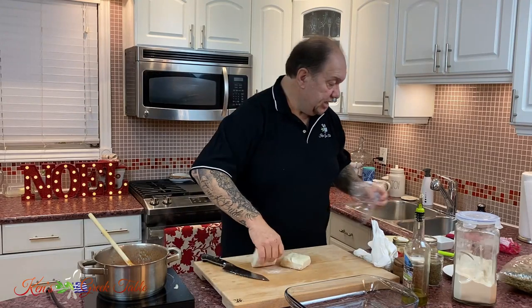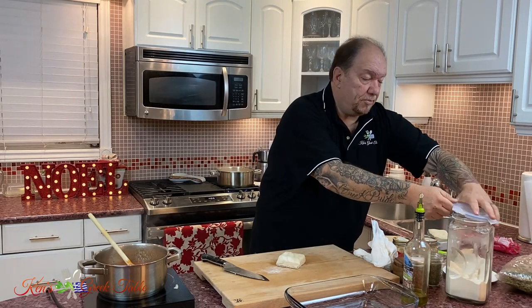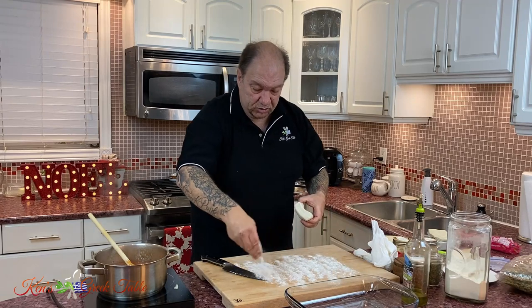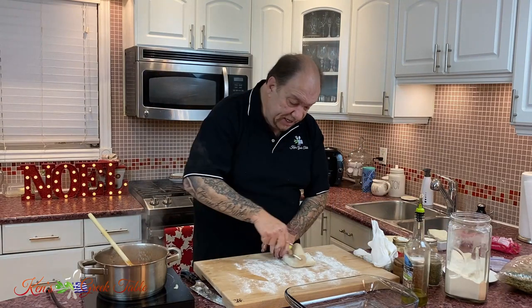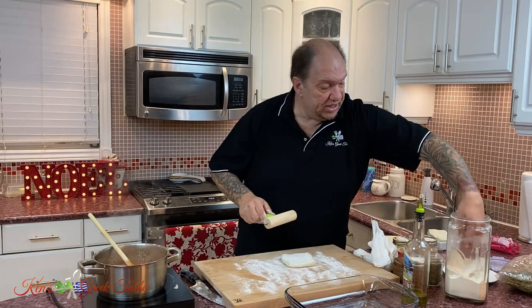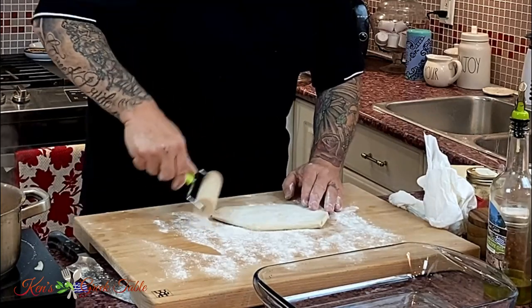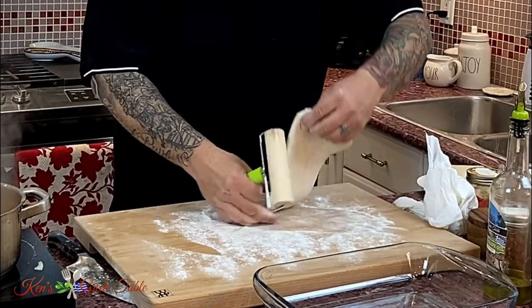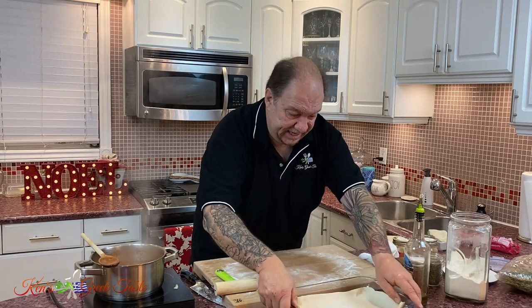I'm going to cut the puff pastry in half and work with one half. I'll take a little flour for my work surface — just a light scattering where you're going to be working. I've got this little mini rolling pin which works really great for smaller jobs and does an amazing job rolling out doughs and puff pastries. I'm just going to place it in the bottom of my pan just like this.